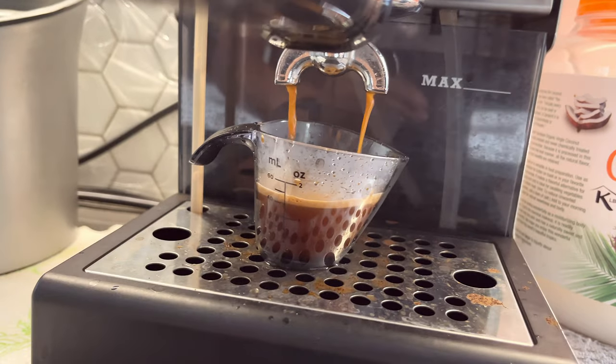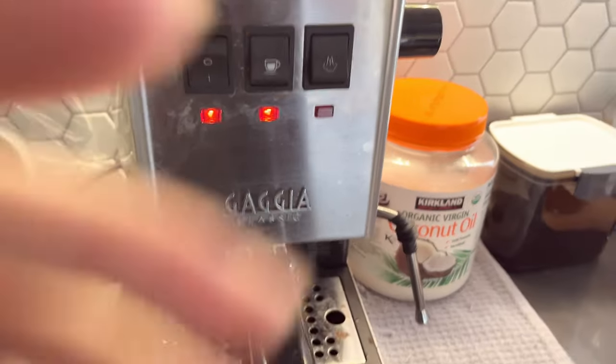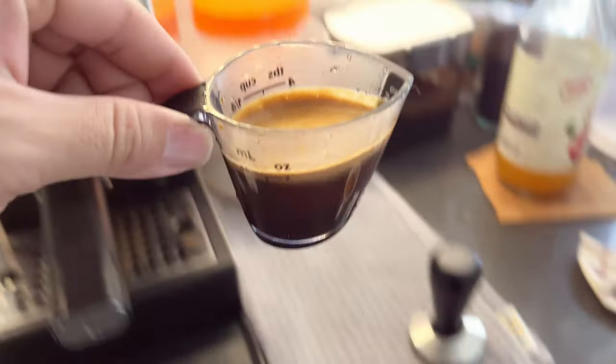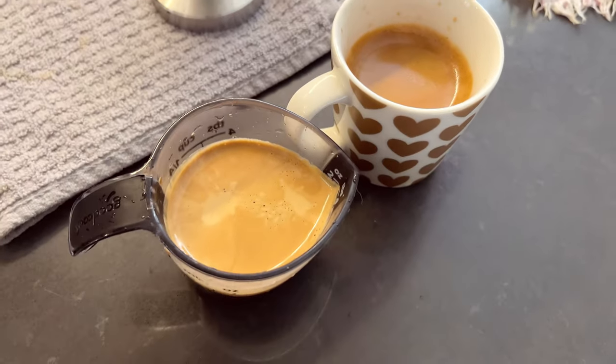I'm aiming for 1.75 ounces — that's about right. You just turn it off once you get your desired amount set up for your own espresso.